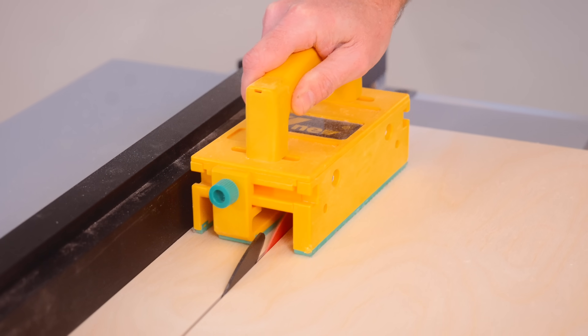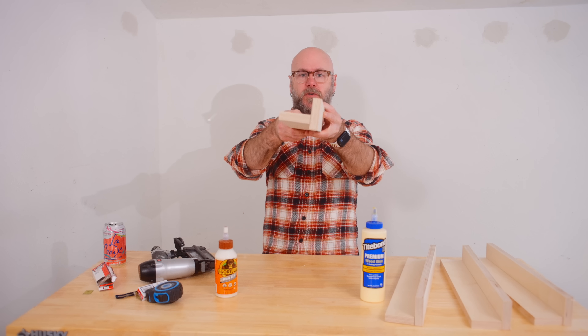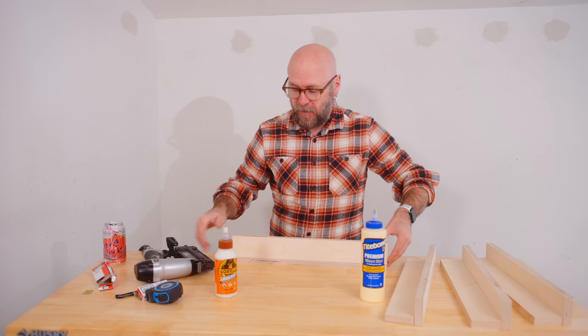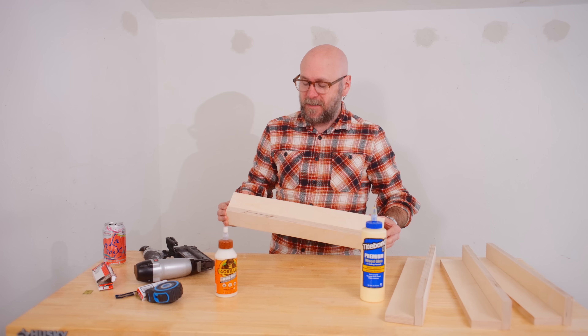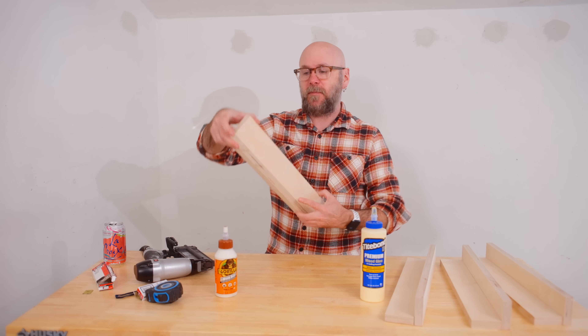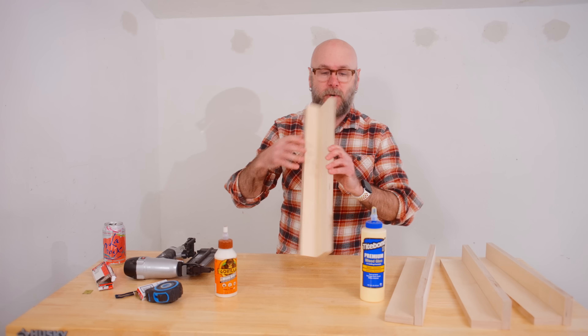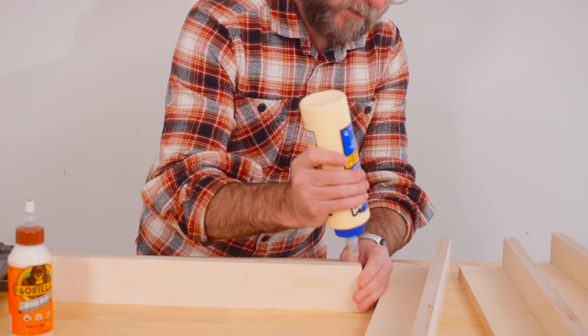We have the eight pieces for our legs cut. Now we're going to do this little L-shape and glue and brad nail them together. The brad nails aren't necessary — they're just going to work as clamps while the glue dries, so I can move on to the next step without having to wait.